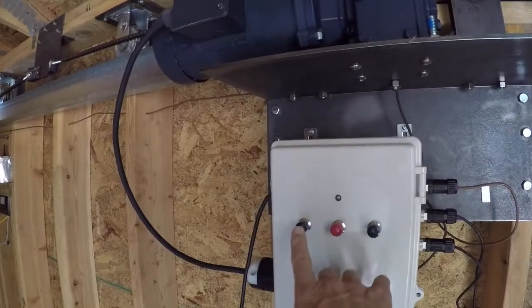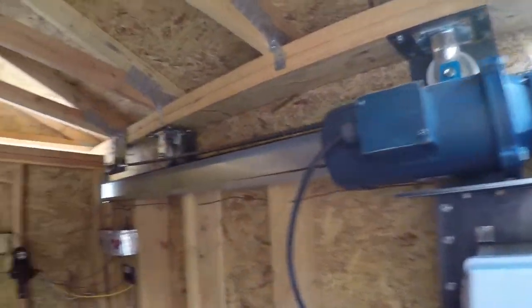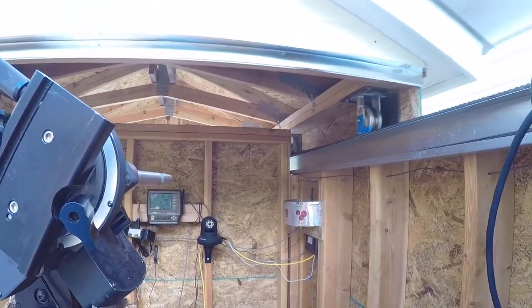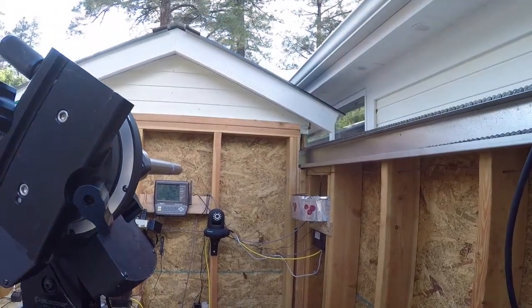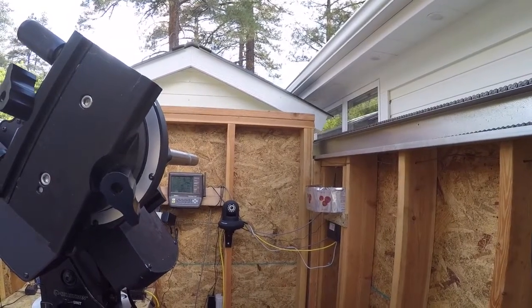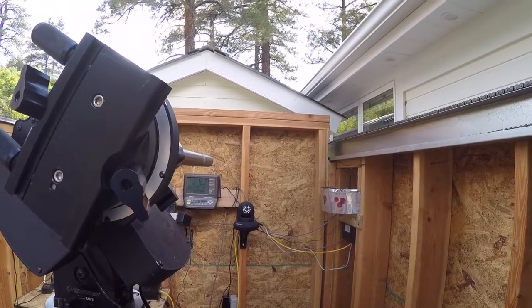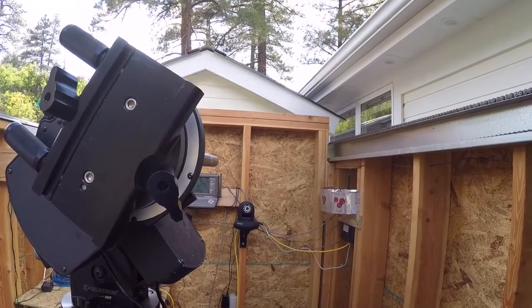Let's take a look at operation here. We'll try open first. There we are, we're kicking up to full speed. And full stop when we hit the limit switch — it cuts and then slows down to a crawl on the fully open.